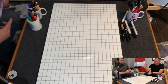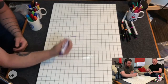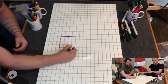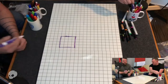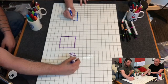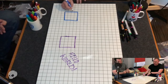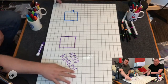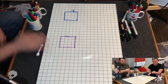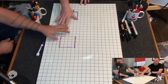Why don't we start with dry erase just for the sake of show and tell. Hopefully this dry erase marker works. We've kind of used up a bunch of our markers — we use them a lot. So with the dry erase markers, of course they have the same properties as any other dry erase marker. You draw on the board and then they will wipe right off.